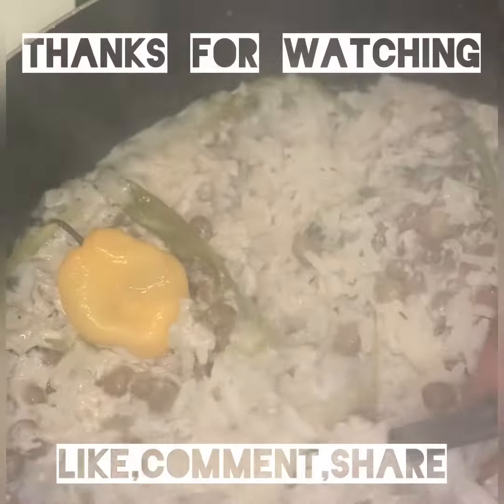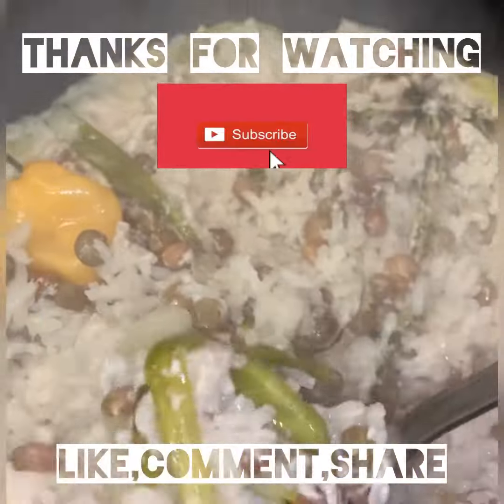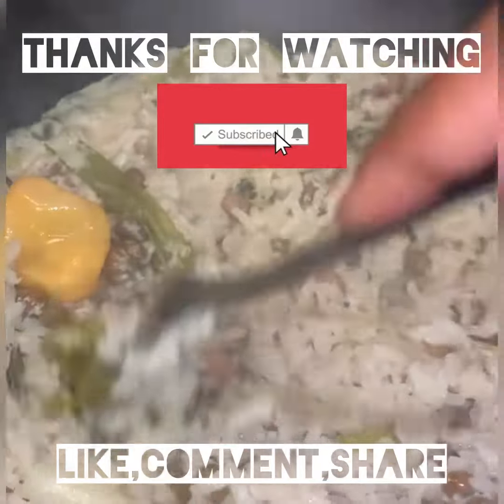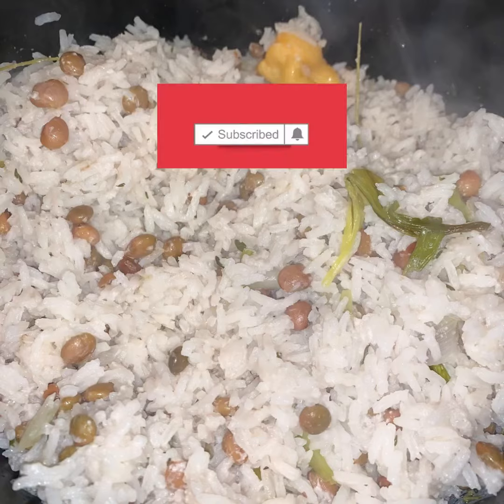I let it simmer for about 20 to 25 minutes. This was an easy recipe. Like I said, you can make them from scratch or use them from a can — either way, they're going to be really, really yummy. Thank you so much for watching. Don't forget to like, comment, subscribe, and share!